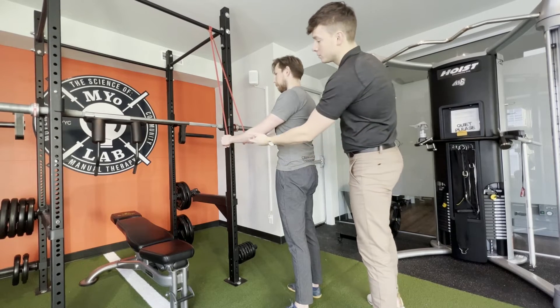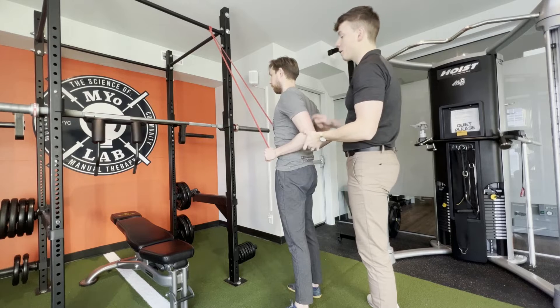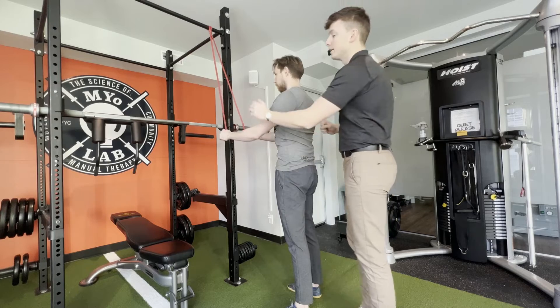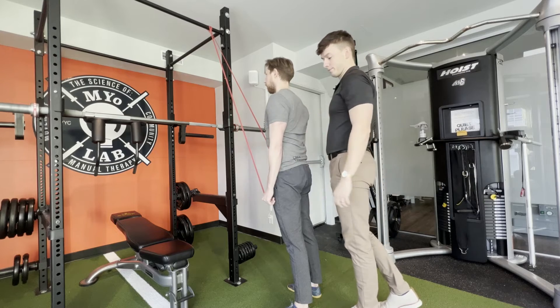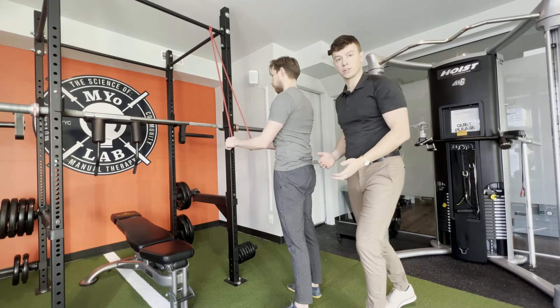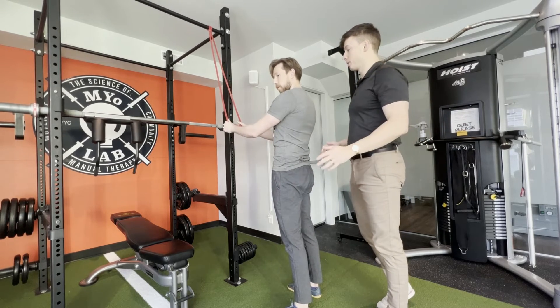Another common error: we start to bend through the elbow and actually pull back in that manner — now we start to engage the rhomboids, and sometimes even a little bit of posterior delt. Another one we're going to see is pulling through and then extending through the triceps. Each of these motions gets you to the same finishing point, so they may feel the same to you, but long term they're activating completely different muscles.